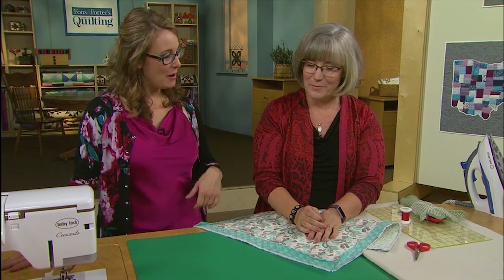Hi there, welcome to the 2900 series of Love of Quilting. I'm your host Sarah Gallegos and I'm joined right now by Colleen Tauke, who is the sewing specialist here at Fonson Porter. We always talk about how she makes all the magic happen here, so thanks for coming and hanging out with me after hours.